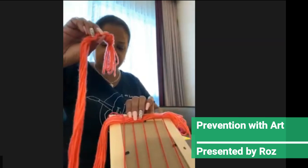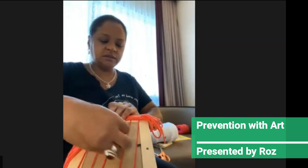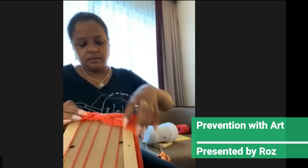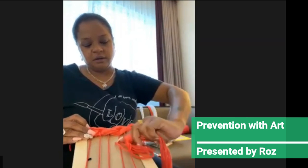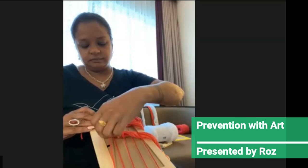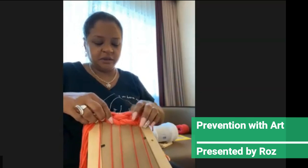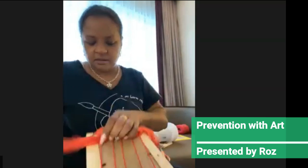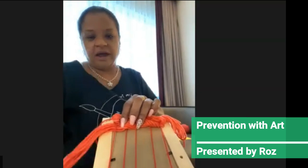Then you're going to take the last end and weave it going the opposite direction — over, under, over, under — and then pull it. You're going to keep weaving, and you're going to go the opposite way, so make sure we go under, over. That is it, and you're going to keep doing it all the way up until the piece is done. You can kind of see the checkered look on there. Make sure you go under, not over, otherwise you'll unravel what you've already done.